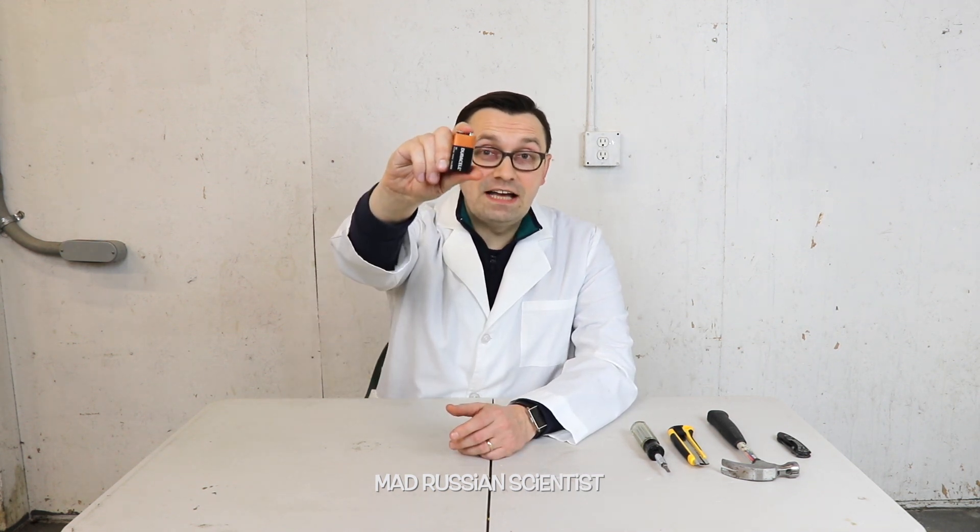Hello guys, how you all doing? Every time the battery is dead, we usually throw it away and we never open it up and see what's inside. So in today's video I decided to open up a 9 volt battery and see what's inside of it.